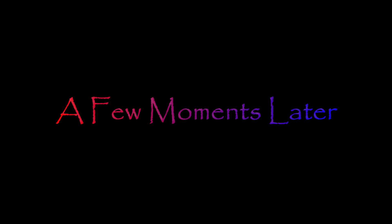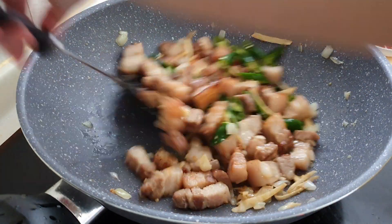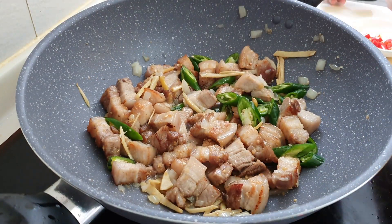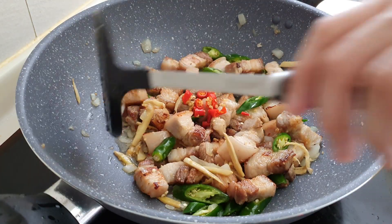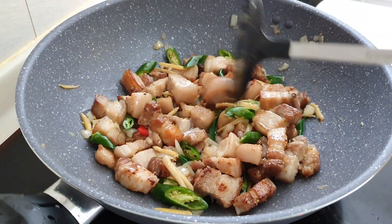A few moments later, add in your green chili and your red chilies. You can add more chilies depending on your preferred level of spiciness.